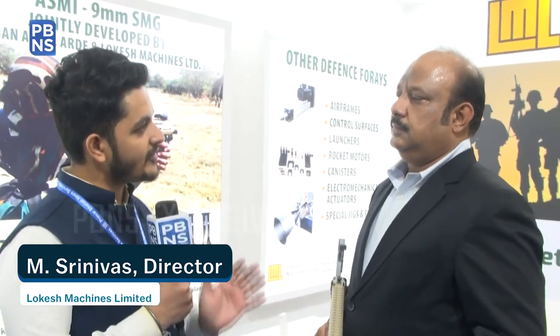Is there anything else Lokesh Machines is currently working on or that we will see in the future? Yes, we are also developing components for the Ordnance Factory for a 7.62x51mm light machine gun — hopefully India's first light machine gun, competing with some foreign offerings. The government is motivating Make in India, so we hope to partner in that effort. We have already supplied components to them.